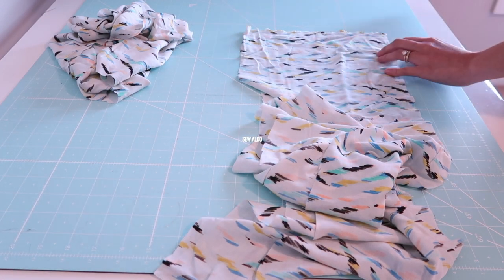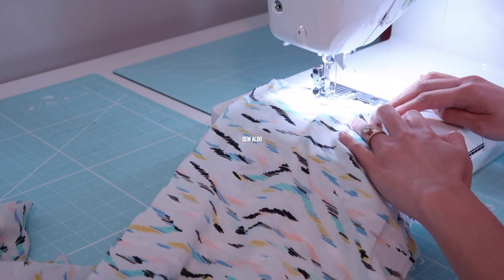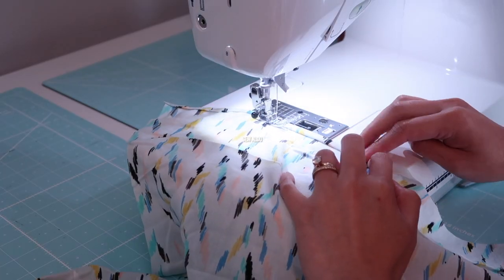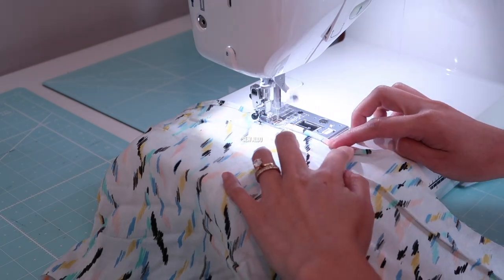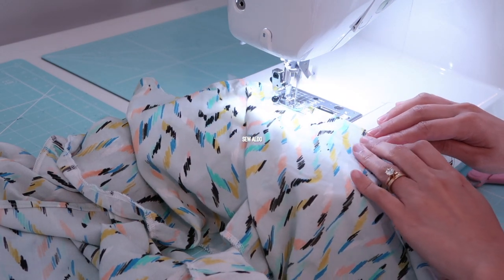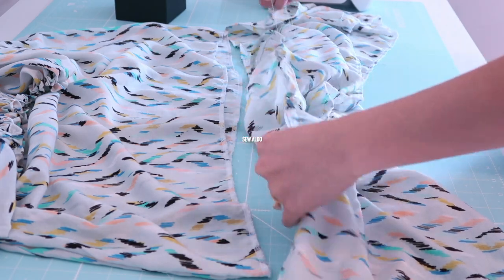I decided to add ruffles on the bottom of the dress. I cut out about a 10-inch-long strip of fabric that is twice the width of the dress, then join the side seams to create a long strip. I hem it, close the side seam to make a tube, and then sew two rows of basting stitch on the top edge so I can gather the fabric. Then I carefully gather the ruffles to match the width of the dress.